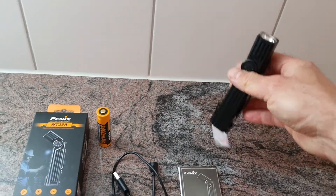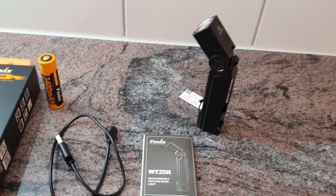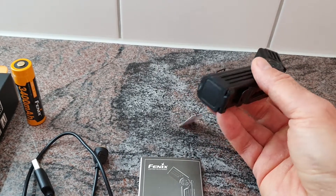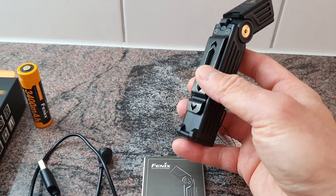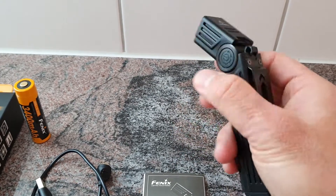It's capable of a tail stand, so you can illuminate your room indirectly. There is a magnet on the tail, so you have a few different options to use this flashlight as a work light. There is also a very solid, strong, large belt clip, and on the side you can see the magnetic charging port.